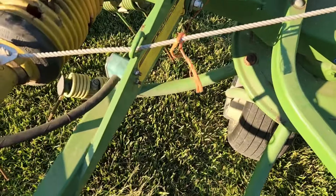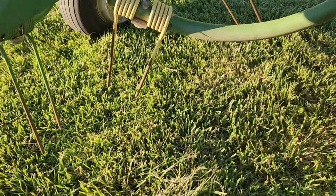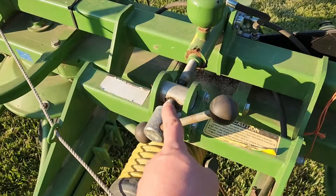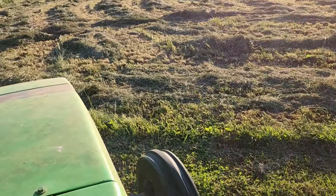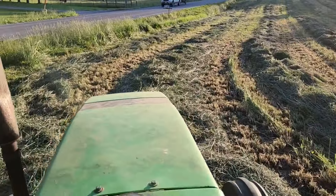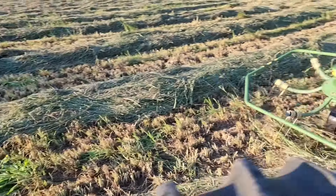I don't remember what tractor we ran this tedder on the last time. Look at the teeth here — see how close that is to the ground? I can barely put my finger under there. It just needs to be low enough to pick everything up but not scour the ground. You adjust that with this threaded piece right here. Engage the PTO. This thing generally does a really good job in really thick hay like this.